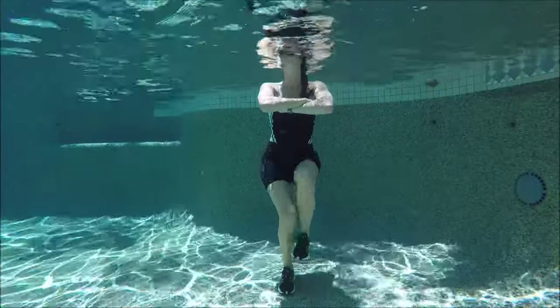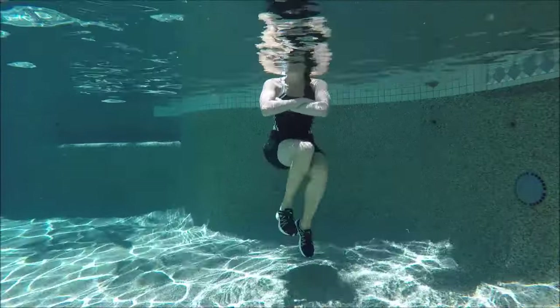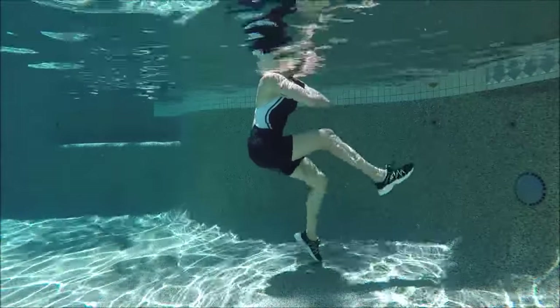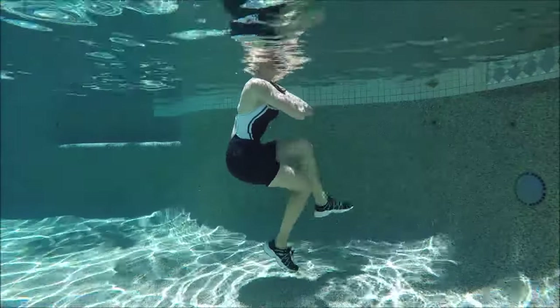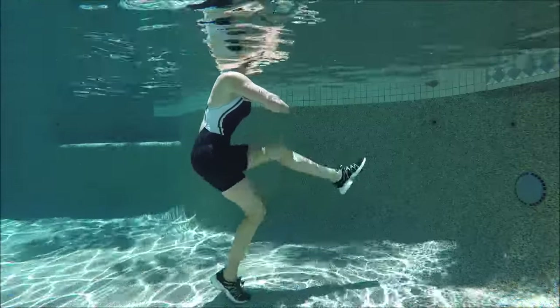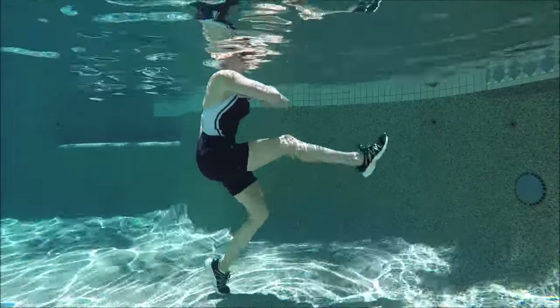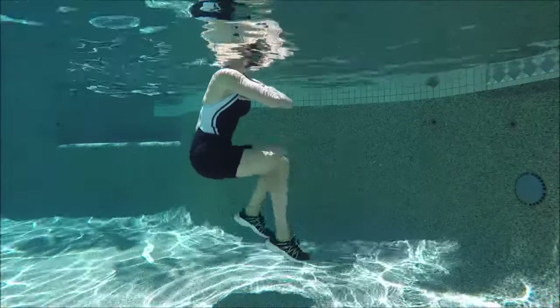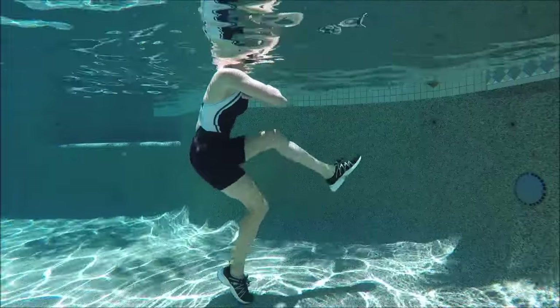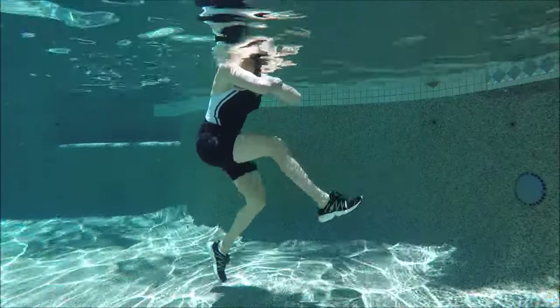For this next one we're not going to use the wall. Fold your hands into genie arms in front of you, act like you're sitting down into a little squat, and once you get down low, kick right and left feet forward. Kick right, kick left, kick right, kick left. Try to really stay tall with your posture, and if you can, try to go a little faster with those kicks.